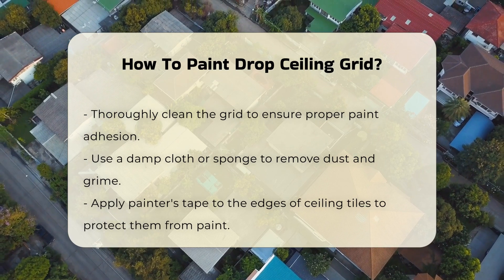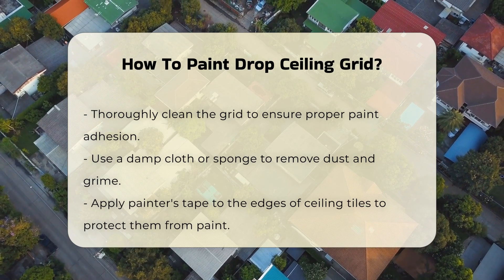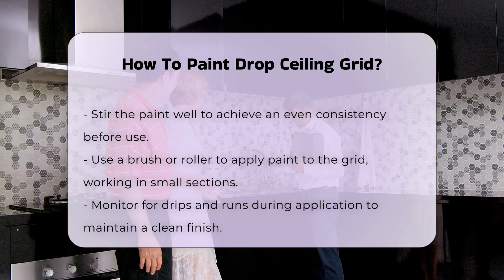Once the grid is clean, apply painter's tape to the edges of the ceiling tiles. This will help prevent paint from getting on the tiles.